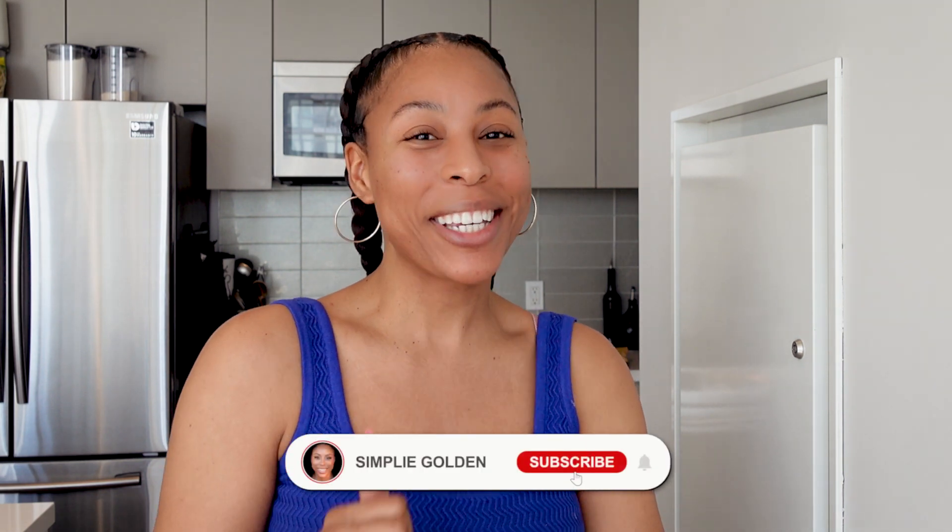I really hope some of you guys make these delicious cookies with little ones. If you do, let me know how they turn out. I've got to finish adding the chocolate and sprinkles to the rest of these cookies, but until next time — cheers.